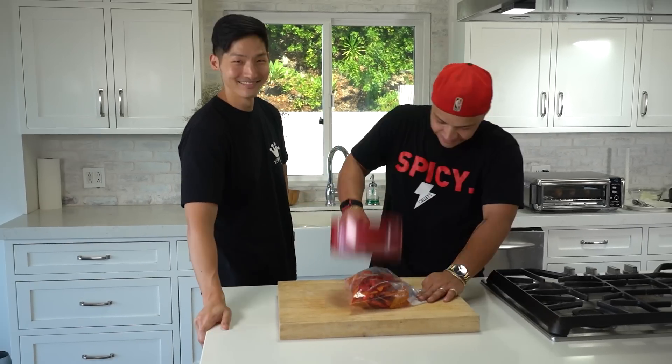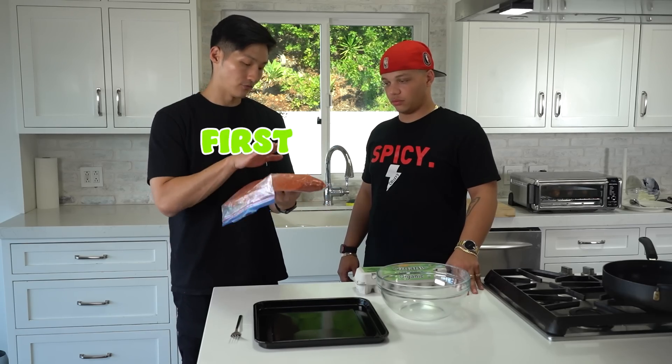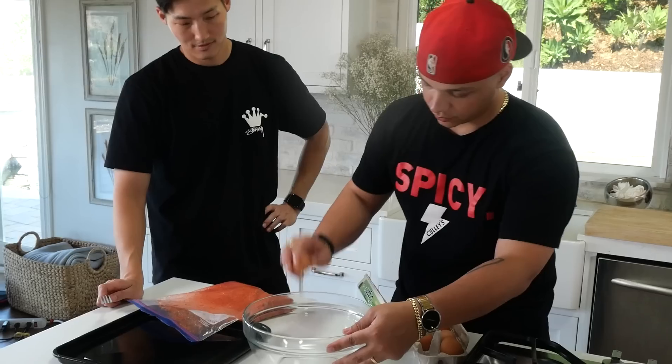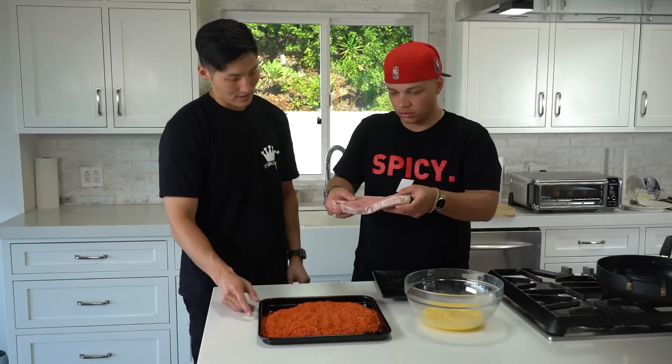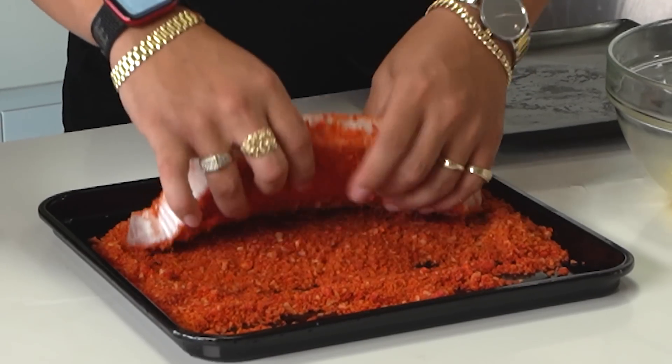You be my sous chef today so I'm gonna have you do the work. Be like it owes you money. Where's my $20? All right, so what we gotta do now is set up the dredging station. We'll coat the steaks in the first layer of this egg wash, back into this, and then we'll go straight into the oil. Directly into the Takis? Yes, directly in. Nice, good even crust. Oh, I feel like I just committed a sin. You did.